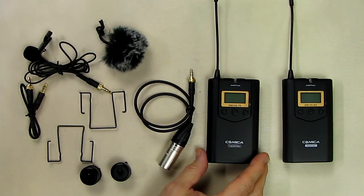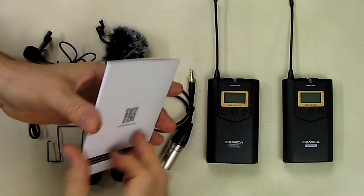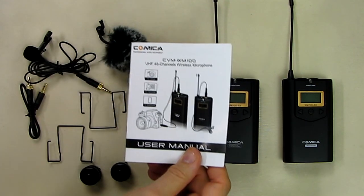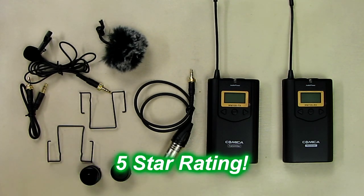The user manual has a page covering the warranty information with contact details from the manufacturer. I'm going to give this product a full 5-star rating on my channel. I hope this video review helped you with your buying decisions — thanks for watching.